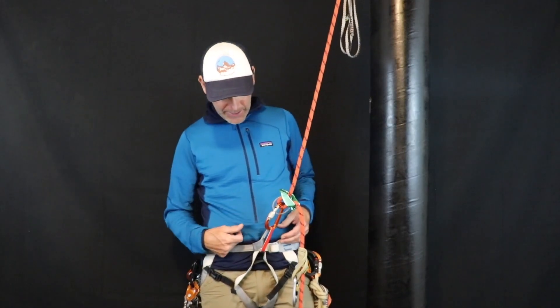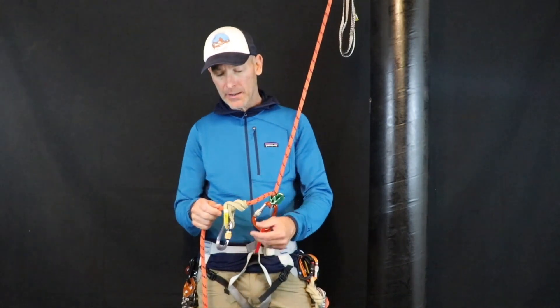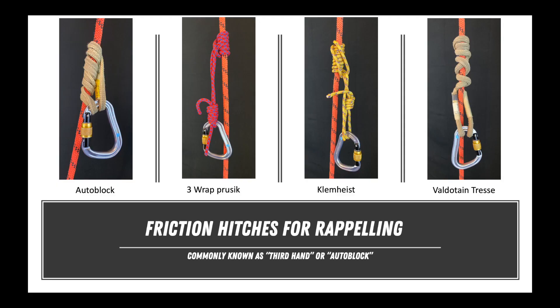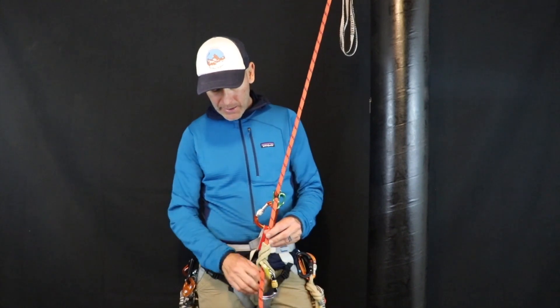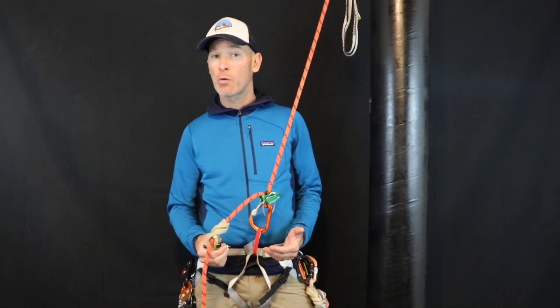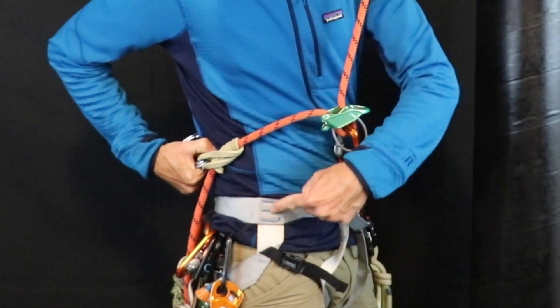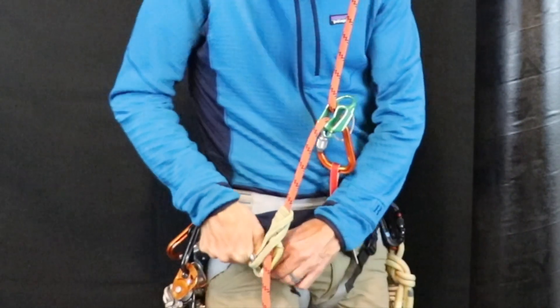We've got our ATC loaded onto our belay loop, and I'm using a hollow block in an auto block wrap. You might be familiar with people using a triple-wrap prussic, a Klemheist, a Climb Heist — whatever works best for you, your weight, and the rope you're using. Two important safety considerations before we jump in: first, wherever you clip your auto block, it needs to be a structural portion of your harness — you can go into your belay loop or a rated part of your harness, but not into a gear loop or a plastic buckle.